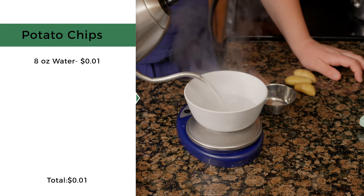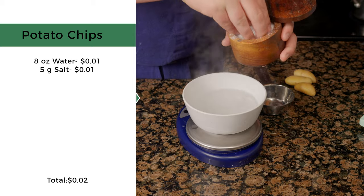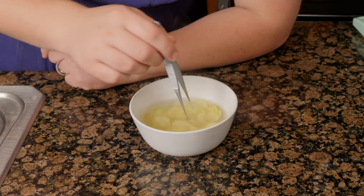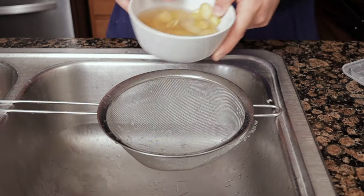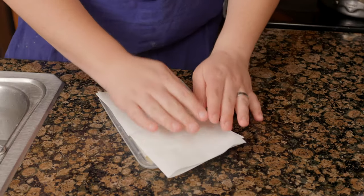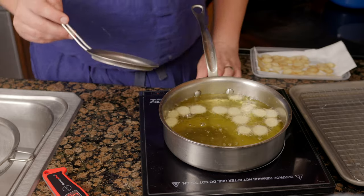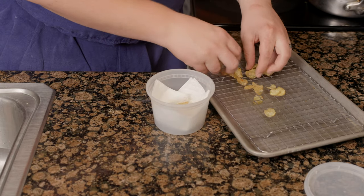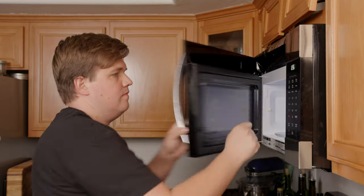For the fingerling potato chips, bring 8 ounces of water to a boil and add 5 grams of salt, stirring until dissolved. When I worked at The Modern, we made chips similarly using a two percent salt-to-water ratio. Slice the fingerling potatoes paper thin into the brine, stir to fully submerge, and allow to come to room temperature. Drain and pat dry, then fry at 325°F in small batches until golden brown and delicious. Once cooled, store in a container with a paper towel and tight-fitting lid. If they get soggy, microwave for 15 to 20 seconds to crisp them back up.